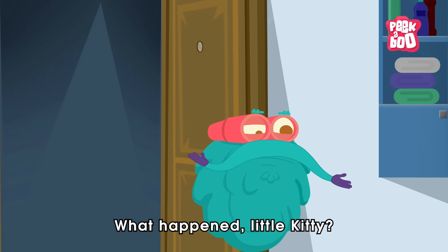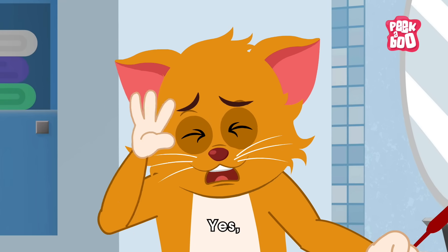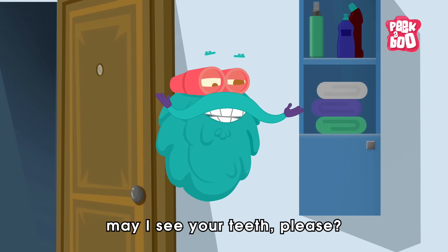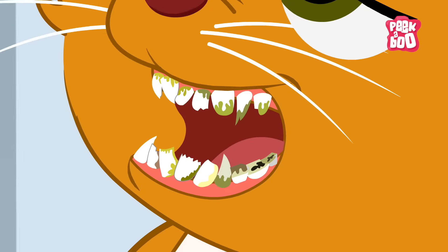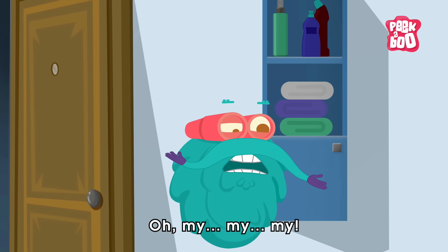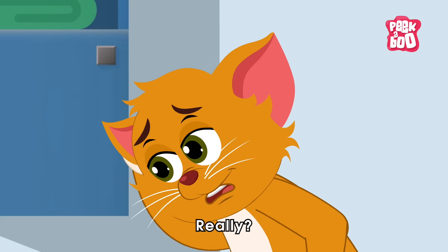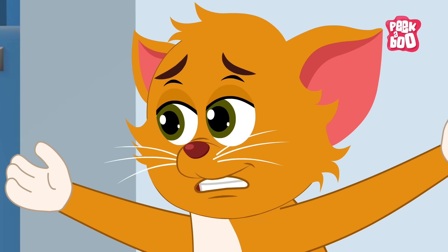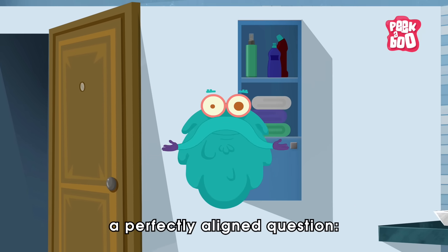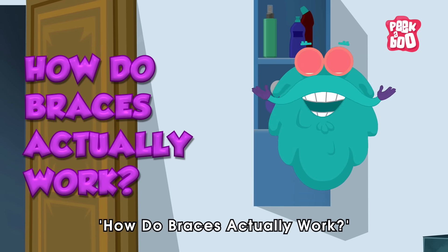What happened little kitty? You seem to be having trouble brushing. Yes, it's hard. May I see your teeth please? Oh my, my, my! Your teeth are all misaligned. Really? Now what? We need to get them fixed by addressing a perfectly aligned question: How do braces actually work?